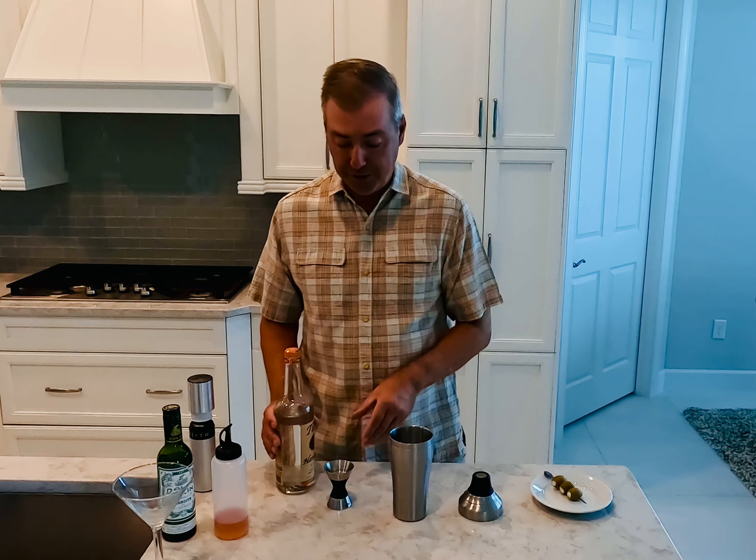Or if I'm freezing the glasses, I have this Misto sprayer where you put the liquid in, pump it up using the cap, and it creates a spray mist. I give the glass a few shots and then place it in the freezer, and you get a nice frosted vermouth glass.